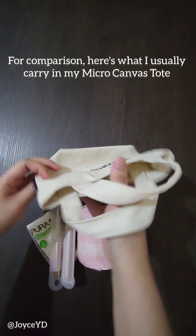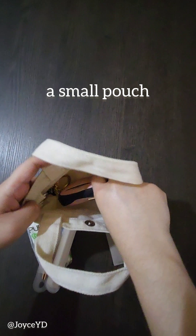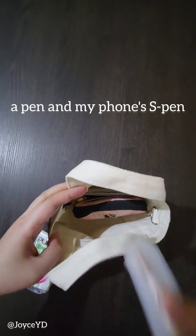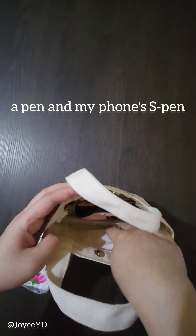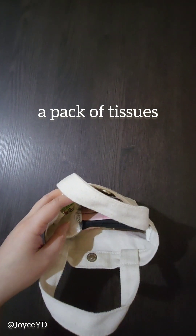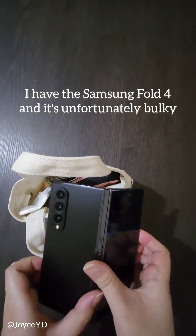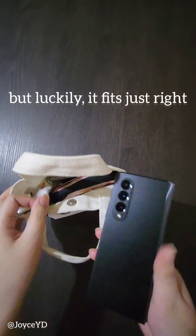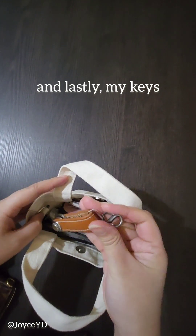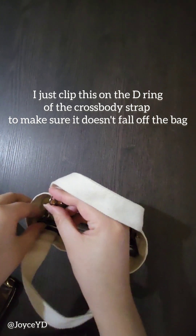For comparison, here's what I usually carry in my micro canvas tote: a small pouch, card holder, a pen and my phone's S Pen, a bag of tissues, and my phone. I have the Samsung Galaxy Z Fold 4 and it's unfortunately bulky, but luckily it fits just right. And lastly, my keys — I just clip these on the D-ring with the crossbody strap to make sure they don't fall off the bag.